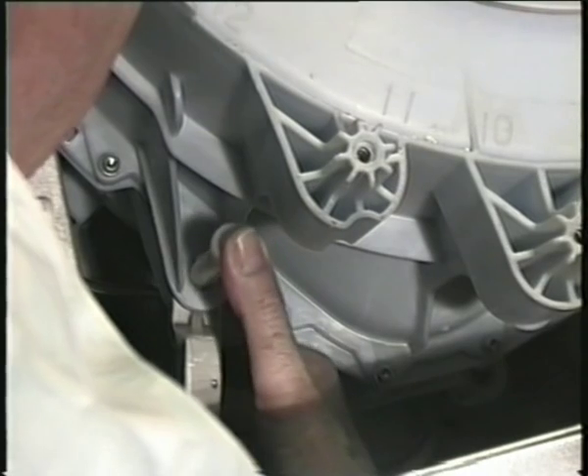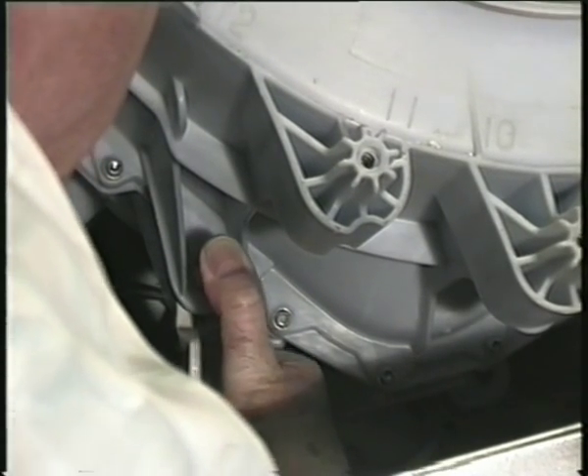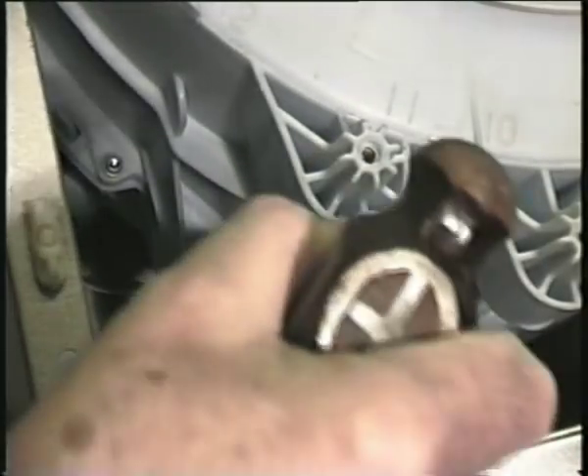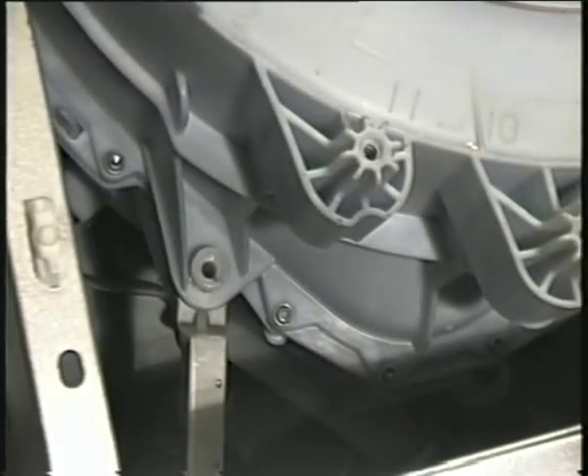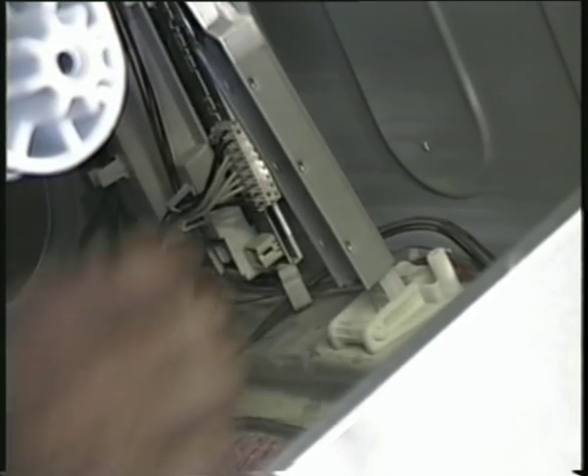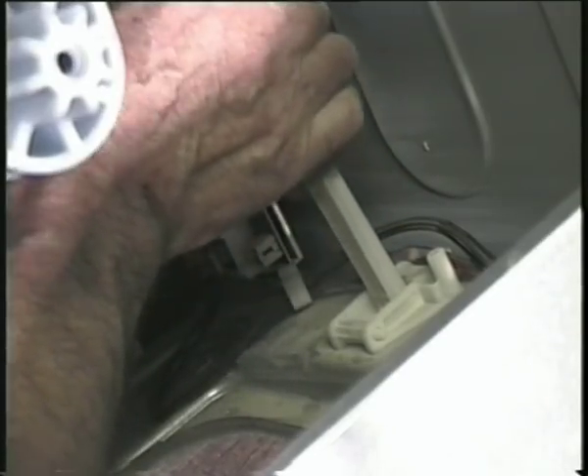Push it in as far as you can by hand and then hit it with the end of a hammer handle or a piece of wood until it is fully in. The legs are not light suspension units; they don't contain springs or hydraulic fluid. As you can see, they are just two separate units, one inside the other.